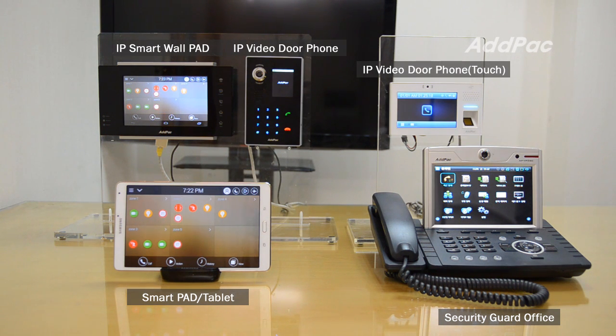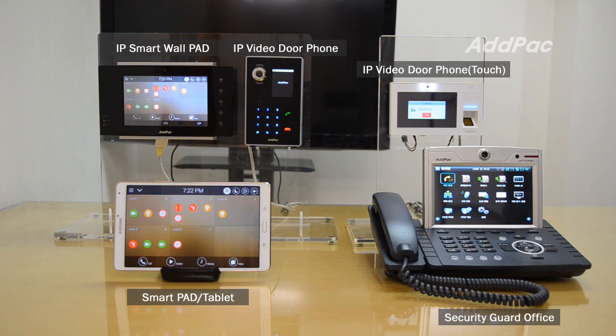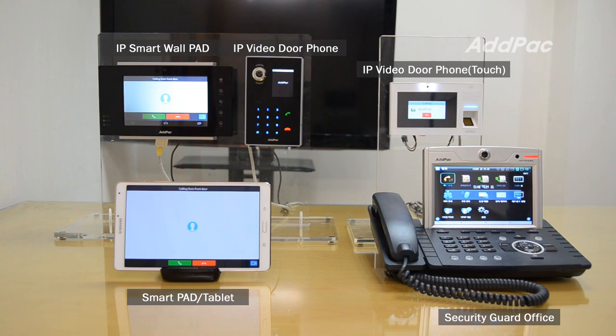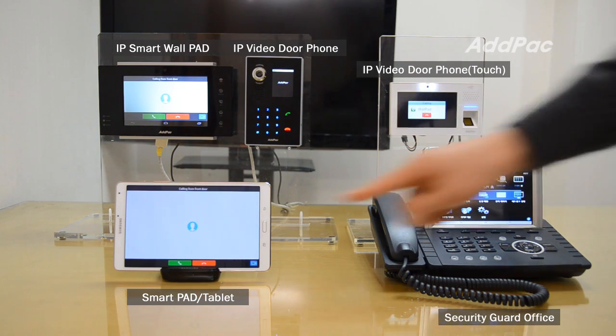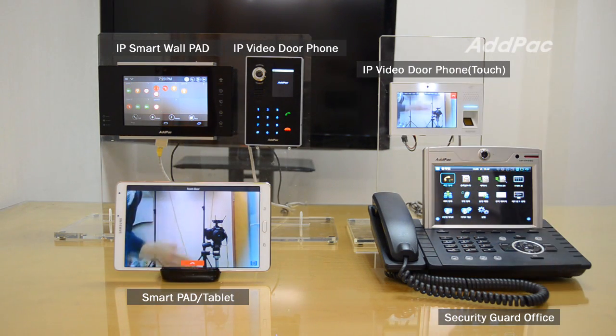When you are unable to respond or are out of the place, you can receive the call by the hunt function with your Smart Pad or smartphone, which rings simultaneously with the work pad, without any limitation of location. I use this button. It's ringing. You can use the Smart Pad or disconnect.